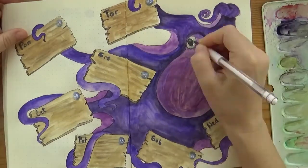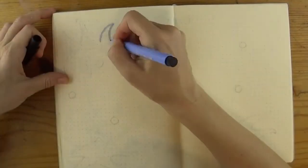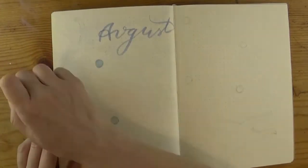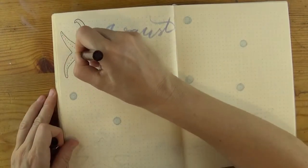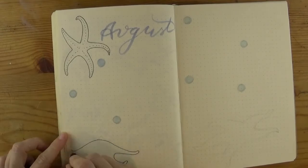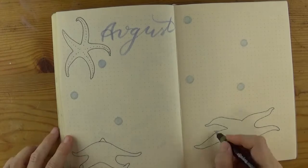Lastly I added some highlights to her head and eyes with white Uniball pen. For the last spread I used the light blue marker and stamp pad for the circles and added three starfish. As you probably know, three elements on a page usually look nice, so I went with that.